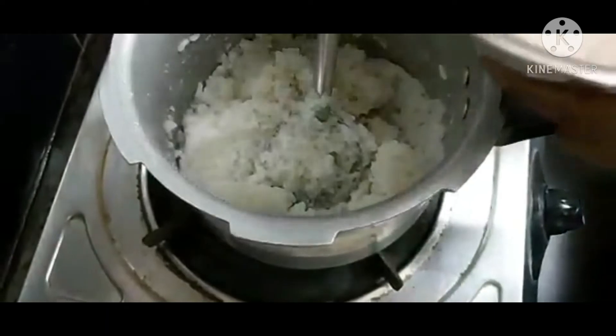The rice is ready. Cut up the rice and cut it.